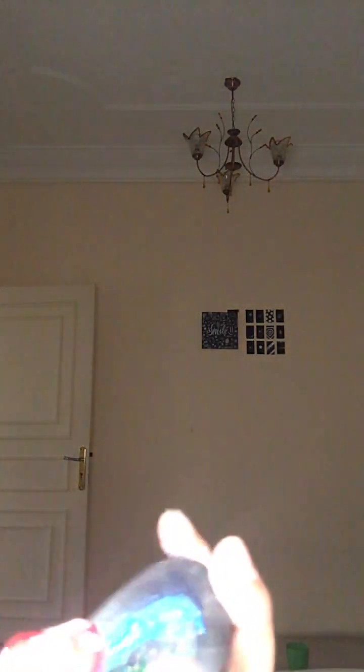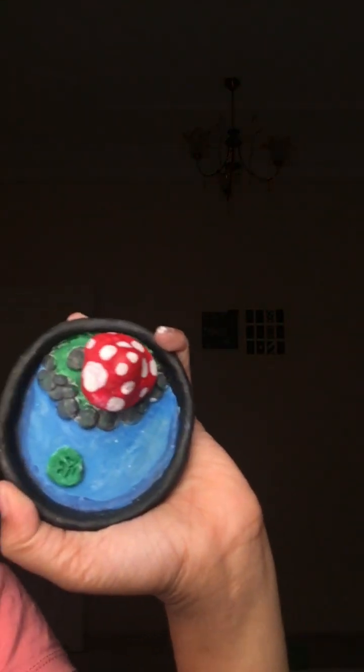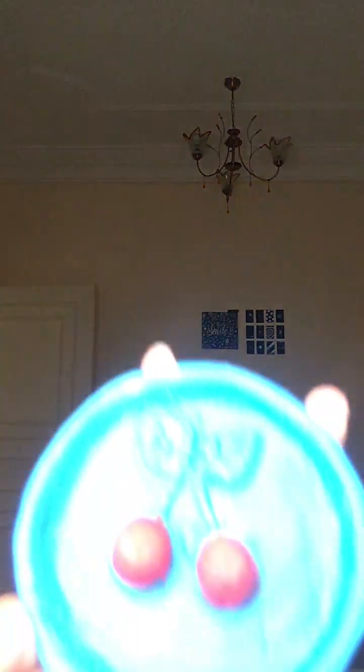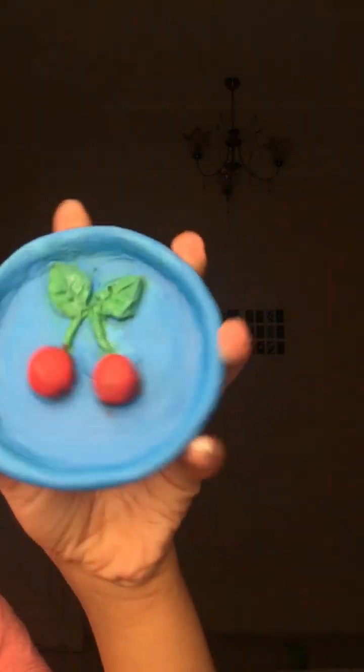I'm proud of myself — I did it! And this is the back side. I didn't forget it — look, it's so good! And my last one is just a cherry. I love it.